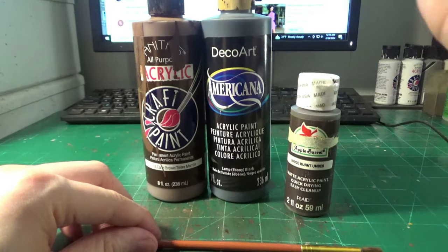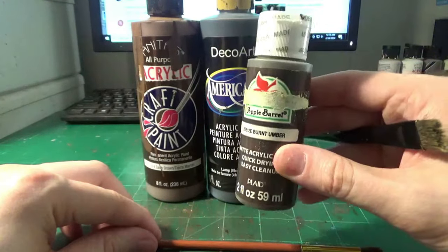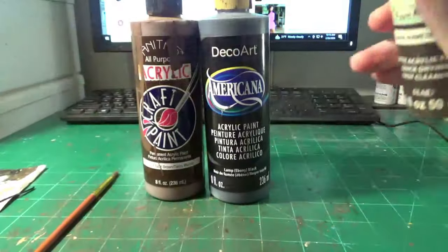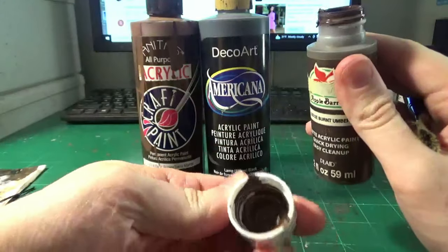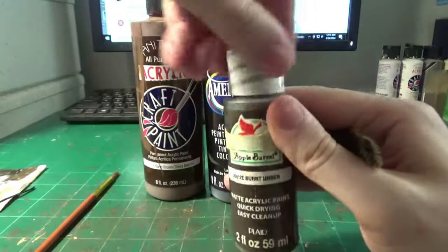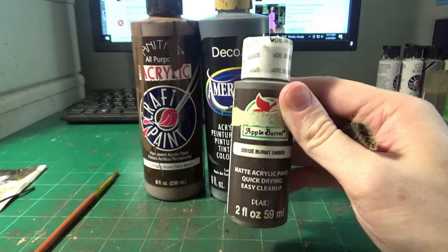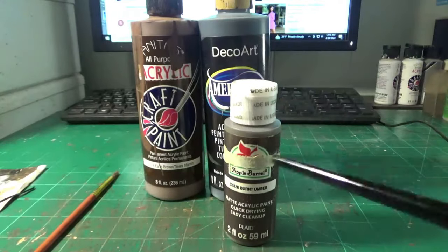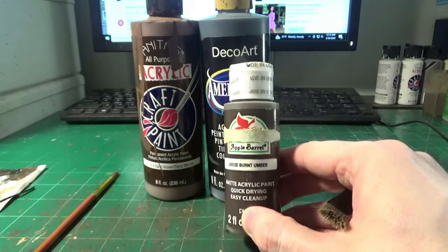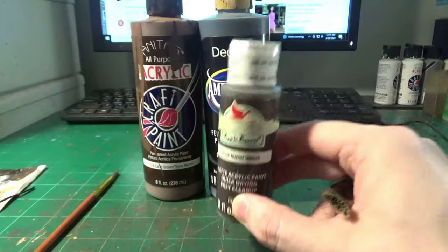Being that I use a lot of black, I did go ahead and buy a bigger bottle. If you just want to buy smaller, cheaper bottles, then buy those to learn. Another good brown is Burnt Umber by Apple Barrel. Go to your local Michaels or Hobby Lobby, look at their acrylic supplies, and find paints closest to these — as long as they're matte acrylic paints, not gloss acrylic paints or model master paints.